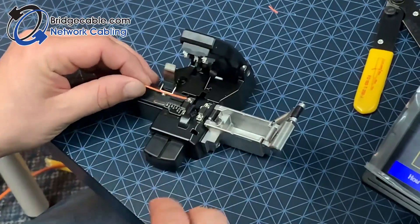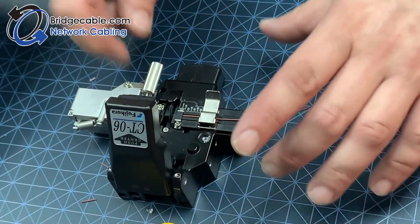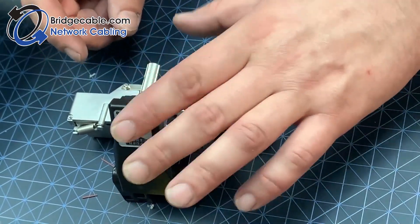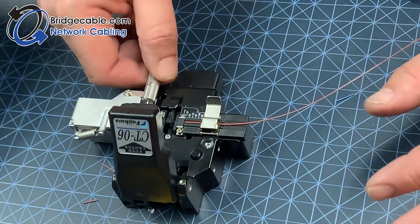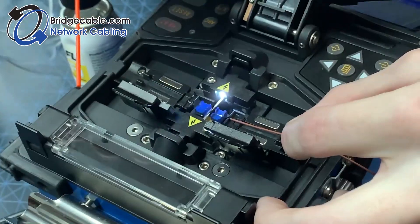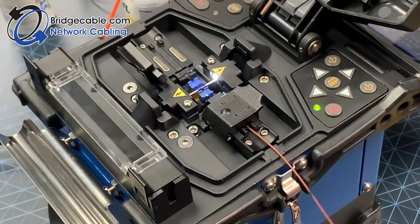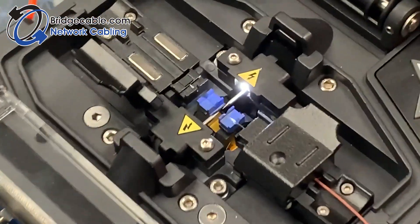The Bridge Cable team does have a select variety of cleavers, but today we're going to be working on this one. No matter what cleaver you are using, make sure that it lays flat when you are putting the fiber in — this will help ensure it cleaves correctly and not on an angle. As you insert one side of the fiber optic cable, there is a little slot which you will be able to see when you are closer up to the unit.